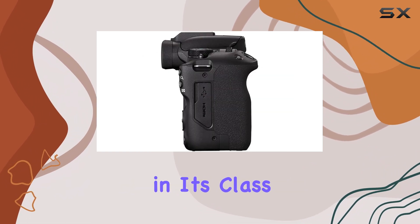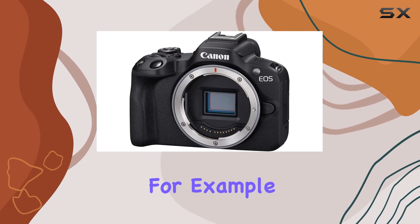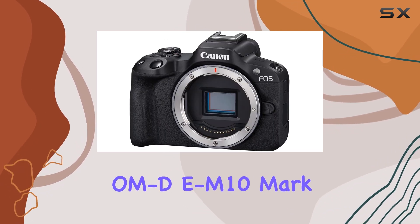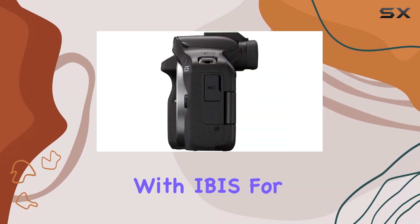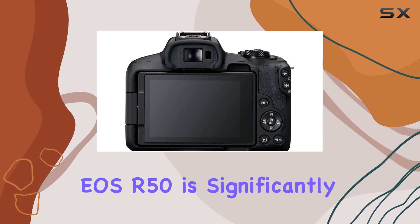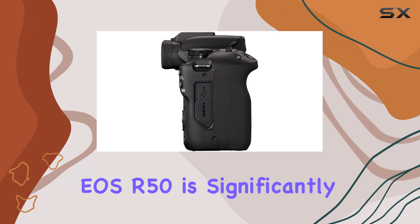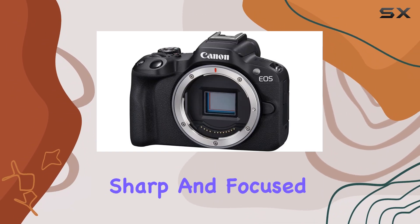When compared to other cameras in its class, the EOS R50 holds its own. The Olympus OM-D E-M10 Mark IV is a similarly priced alternative, offering a more compact system with IBIS for steadier handheld shooting. However, the autofocus system on the EOS R50 is significantly more reliable, ensuring that your photos and videos remain sharp and focused.